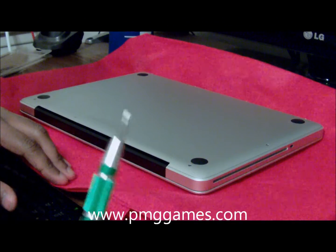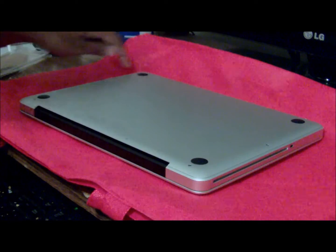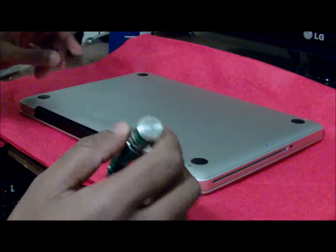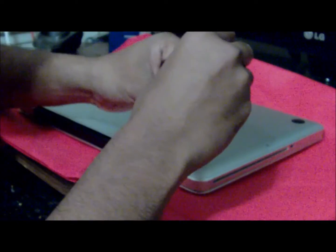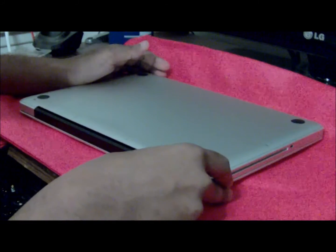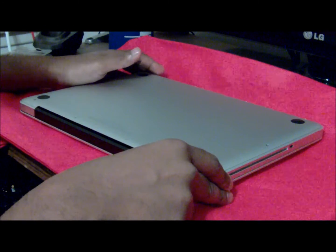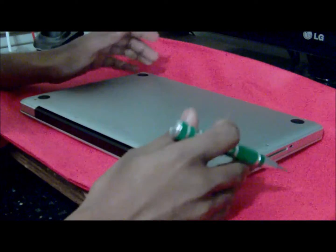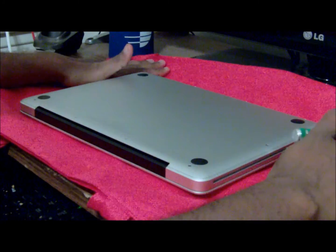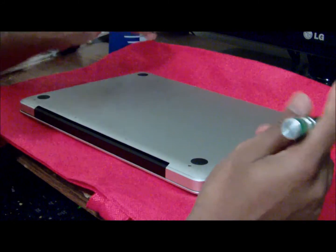You'll need a Phillips number 00 screwdriver, and there are 10 screws all around the side. We're going to start from the right-hand side and work around. Make sure you turn off the power on your MacBook Pro, unplug it. You can't remove the battery because it's built inside. Also make sure your MacBook Pro is resting on something soft because you don't want it scratching up.